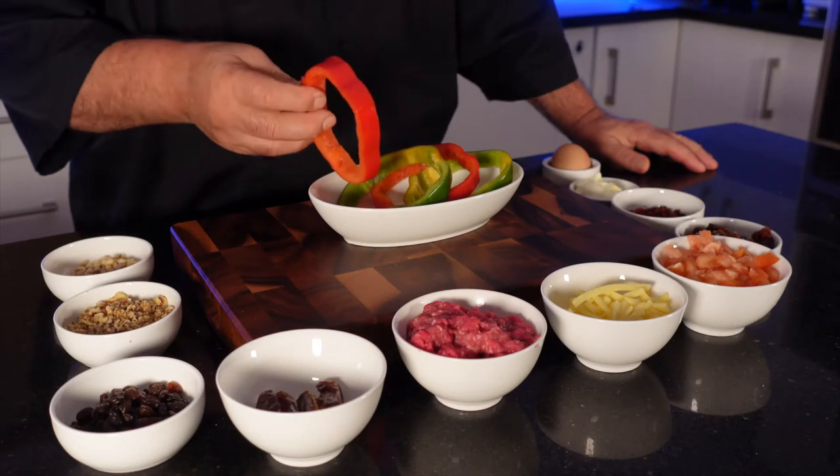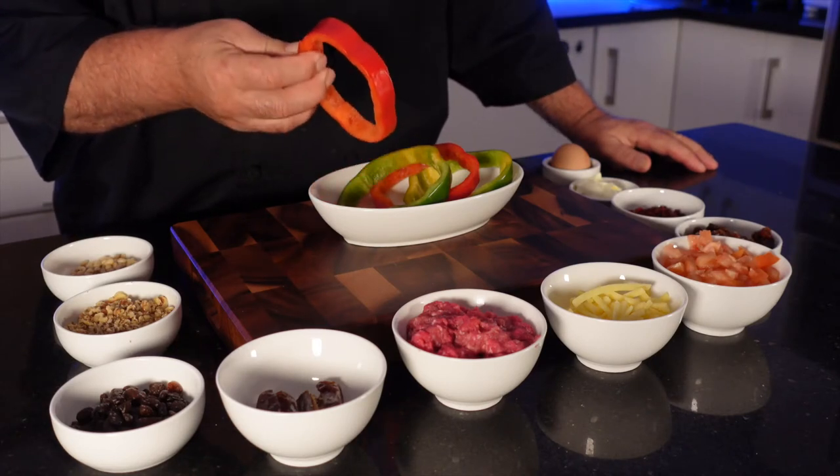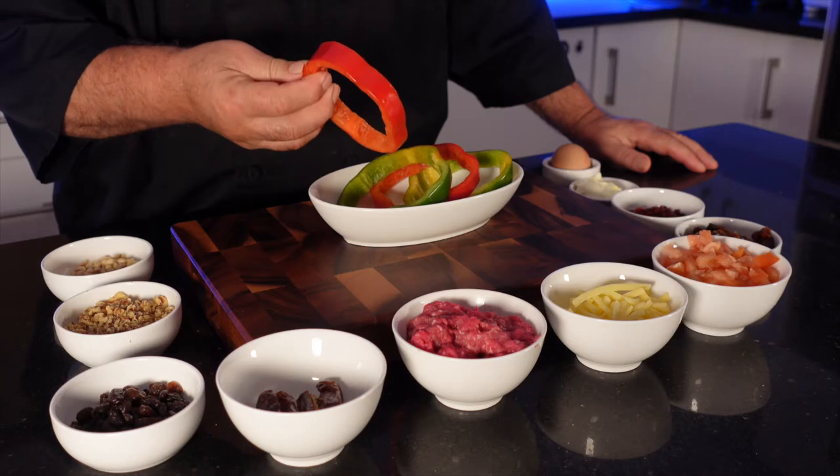Normally people use whole capsicum, but I am going to use capsicum rings. Let's stuff it.